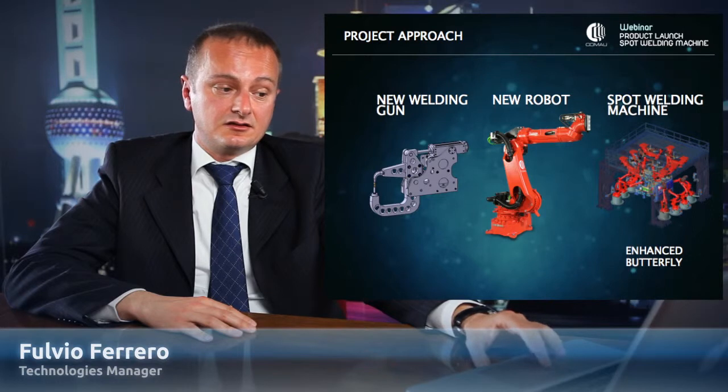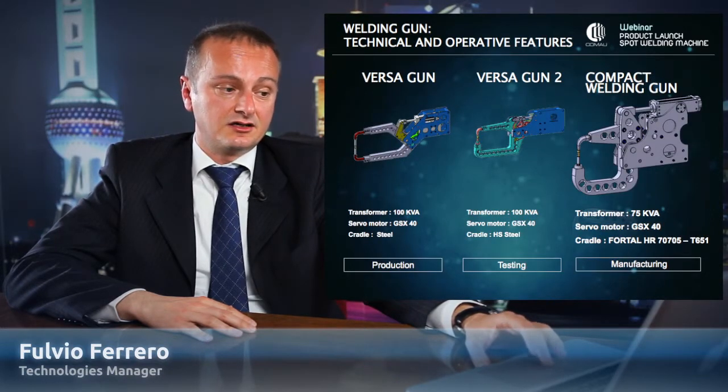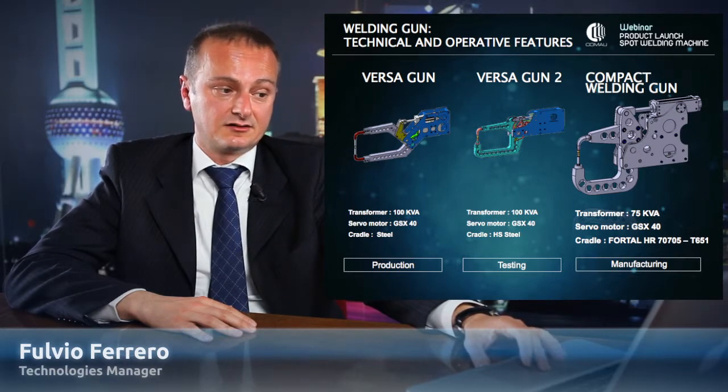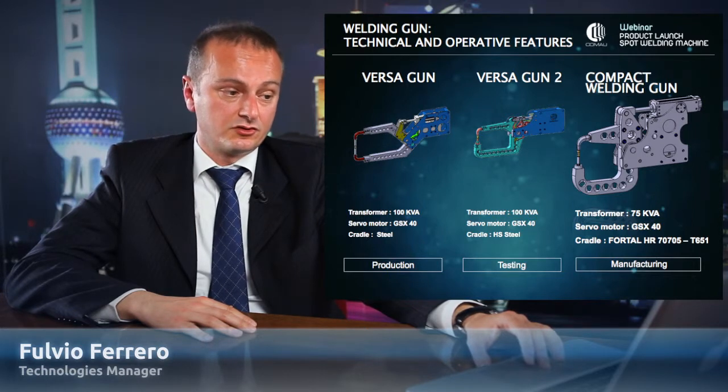In the second slide, you can see what has been the evolution of this. The first was the Versa gun — very simple and robust, but still too heavy to install in these types of robots.